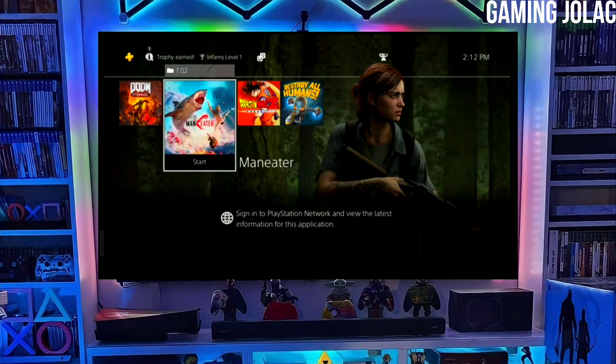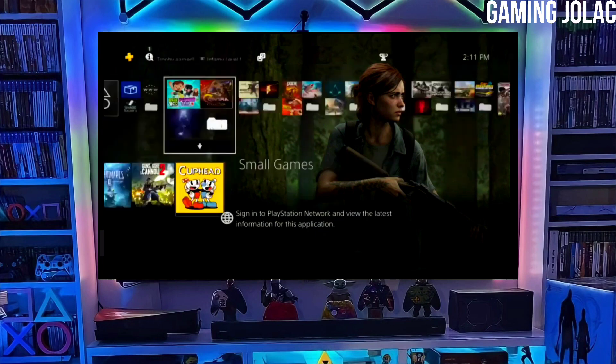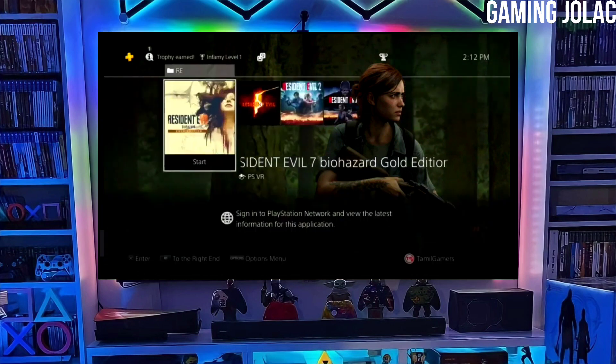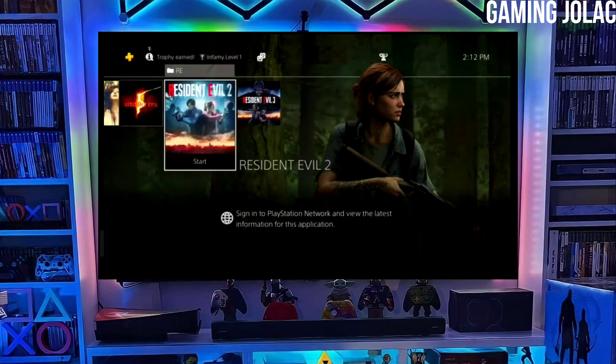To download your jailbreak file, click on the link and download your PS4 12.00 jailbreak file and the golden file. Make sure to download golden also, because golden is important for jailbreaking your PS4.